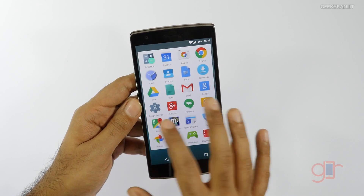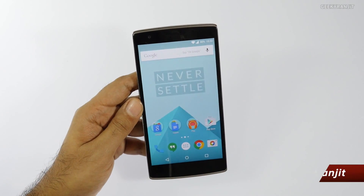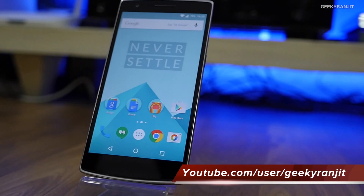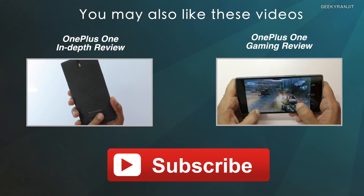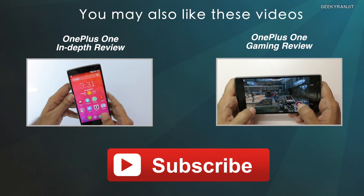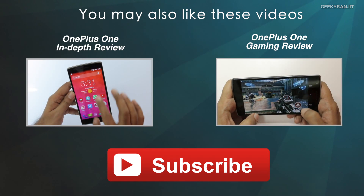So those are some of the changes I've seen with Oxygen OS. Overall I'd say it's mostly a stock Android Lollipop experience with minor modifications. It's only been about two hours since I flashed it, so I'll be testing it a lot more. If you've already flashed it, please share your experience in the YouTube comments. Thanks for watching — this is Ranjit, and I hope to see you in my next video.